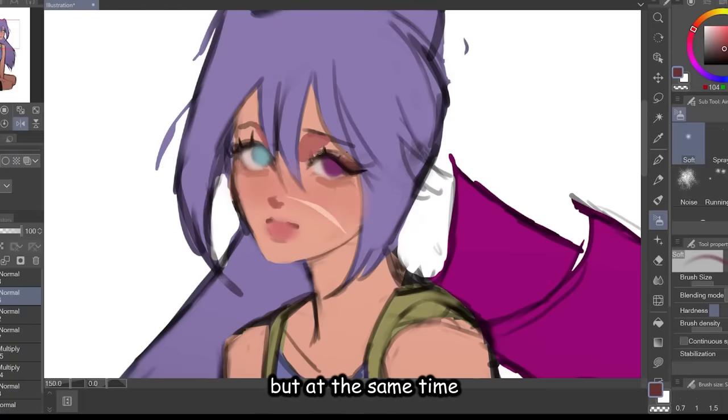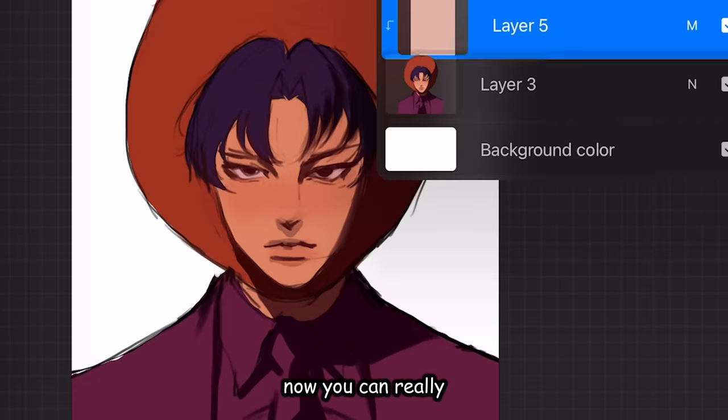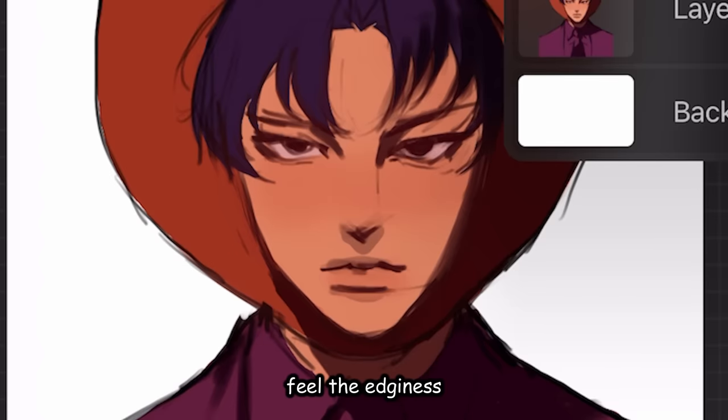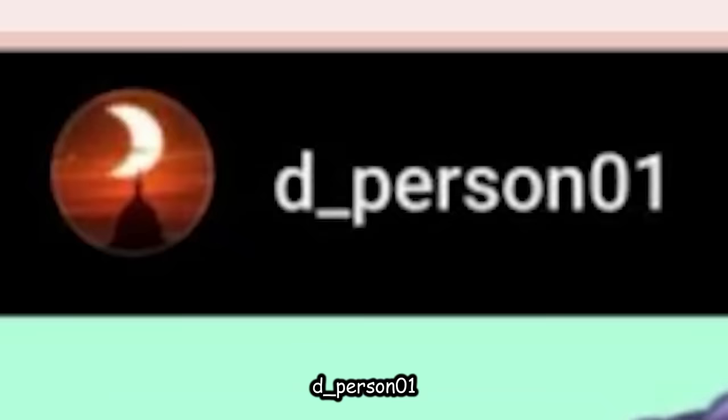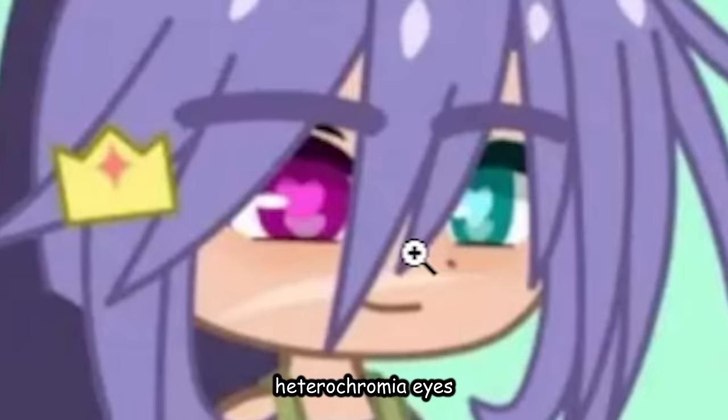She looks 16 but at the same time she looks 50. Going to add a red overlay — now you can really feel the edginess. So we have this from dperson01. Wow, very beautiful. Heterochromia eyes. Her name is D, short for her real name.